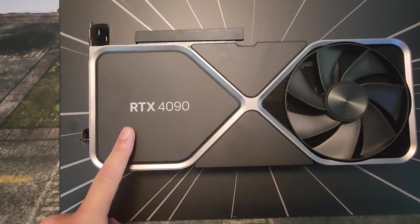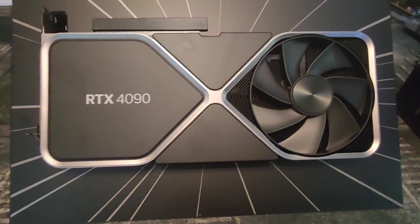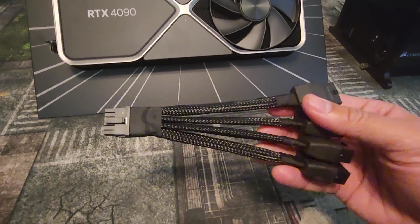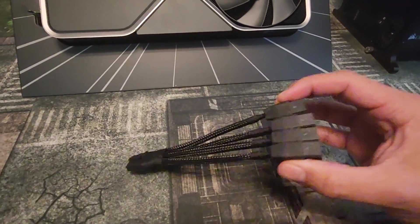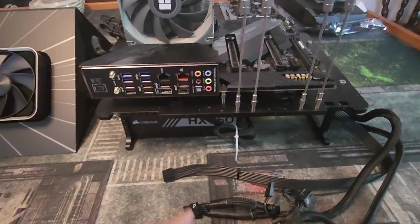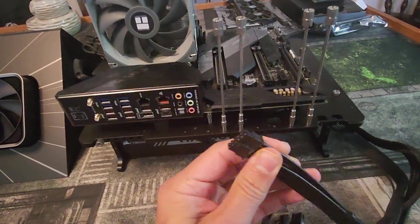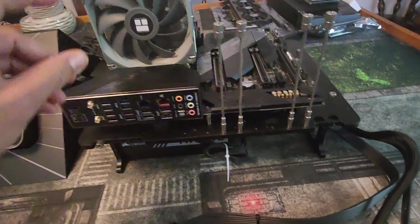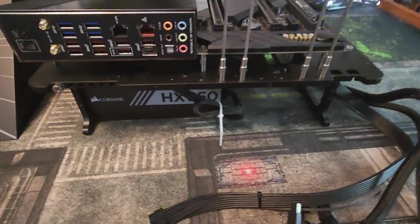Krutman here with the RTX 4090 Founders Edition Revision 2. In this video I'm going to go over how to install the cable on an 850 watt power supply or larger, how to connect these to the power supply, and how to install it on a computer. I'll be using my test bench and the 4090 cable adapter — the 12 volt high-powered cable adapter as I call it.